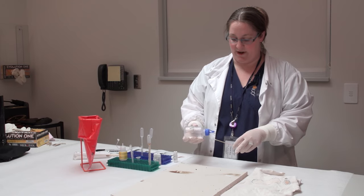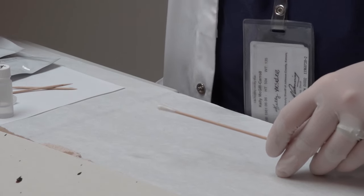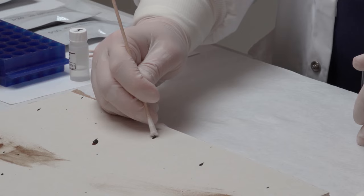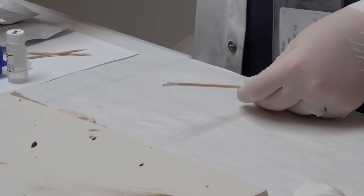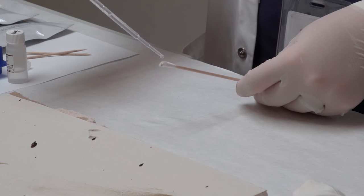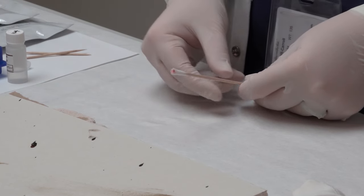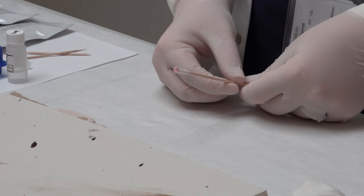The first test we're going to do is the phenolphthalein test. We take one drop of sterile water onto a sterile swab - that's enough to pick up any blood we want to test, just enough to be able to see a stain. Then we add one drop of the phenolphthalein and one drop of the hydrogen peroxide. It should turn a nice bright pink color very fast, within 10 seconds. That means we have a positive test and gives us a good indication that we're dealing with blood.